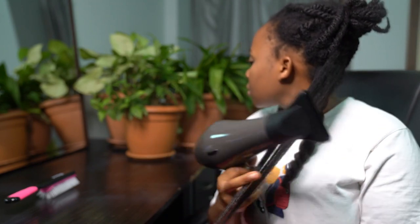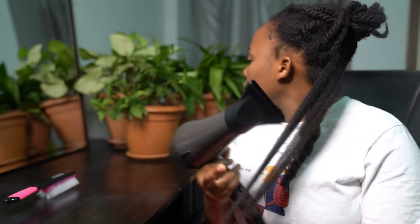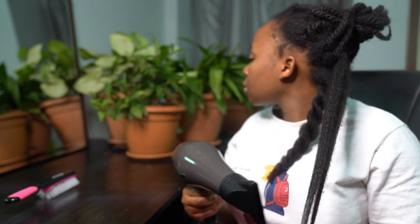As you can see, my hair is getting stretched without me having to go in with anything else. After that, I take my detangling brush and start to detangle my hair from the roots to the tips.